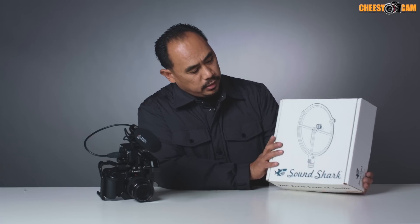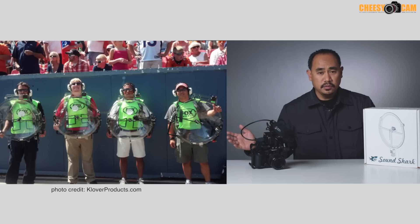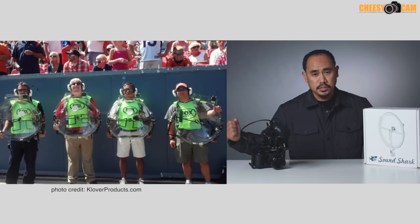Today we're looking at the SoundShark. This is a small parabolic dish that works with a lav microphone. The parabolic dish is designed to pick up sounds that are further away from you — it's the same dish style you'll find on the sides of sporting events, those guys with the huge dishes. This is just a scaled-down version, and for a microphone they use a lav mic.